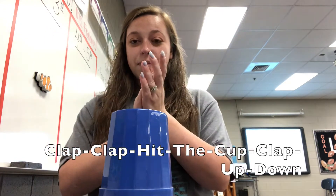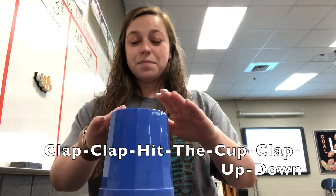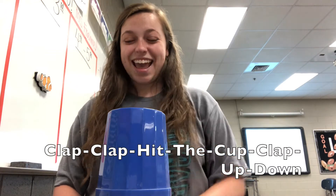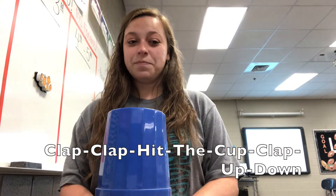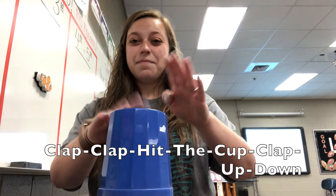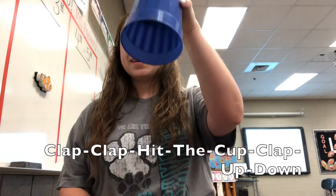There are two parts to this pattern and the first one goes like this: Clap, clap, hit the cup, clap, up, down. Let's try that together. Ready? Clap, clap, hit the cup, clap, up, down.